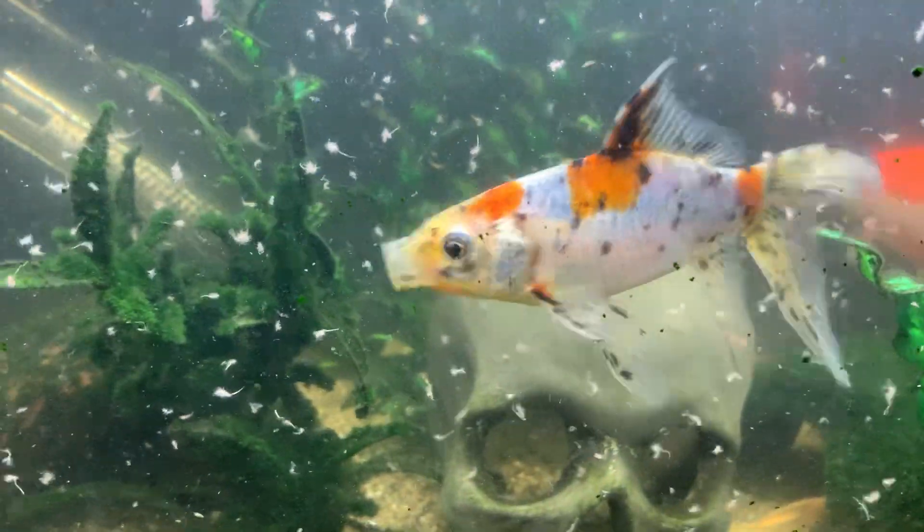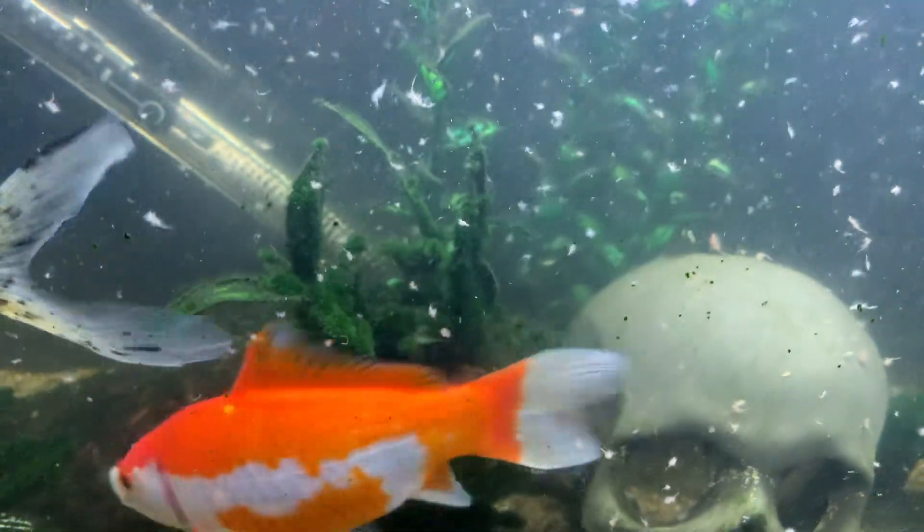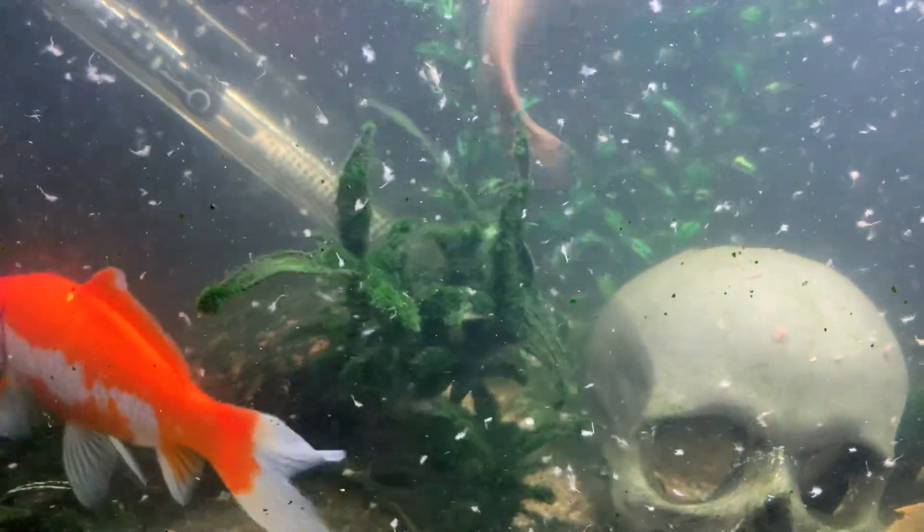I did order some live blood worms, so that'll be something a bit different for them. I ordered five packs, so these goldfish can have them, and the goldfish downstairs, and the baby Oscar too, and the flower horn.